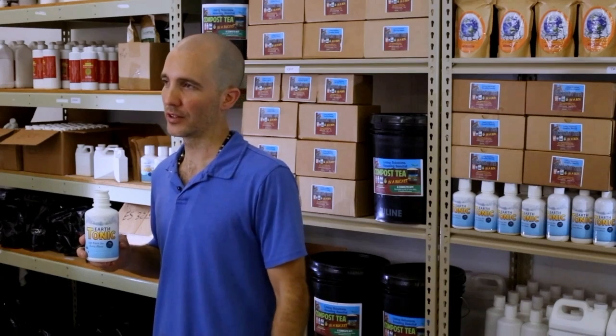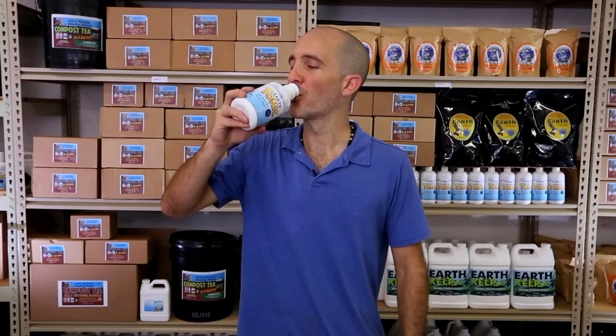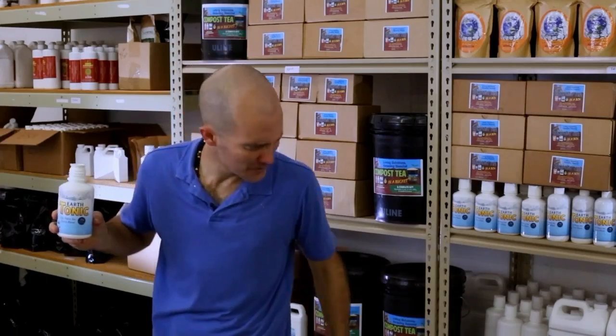Use Earth Tonic in your organic garden to supplement your base hydroponic fertilizer, as a foliar spray, and of course, in your compost tea brewing. You can even drink this stuff. But don't — it tastes terrible.